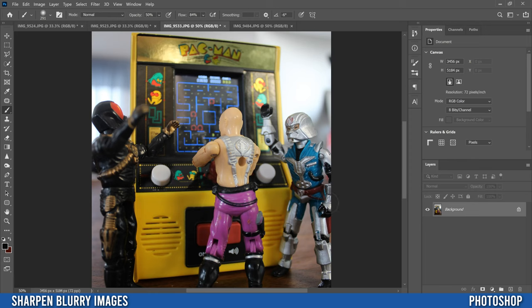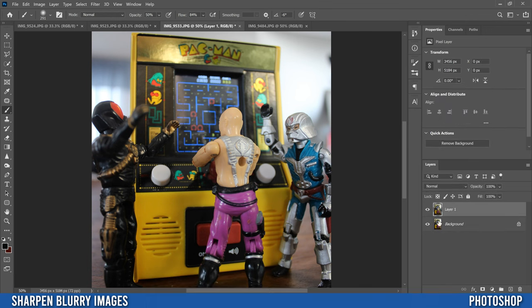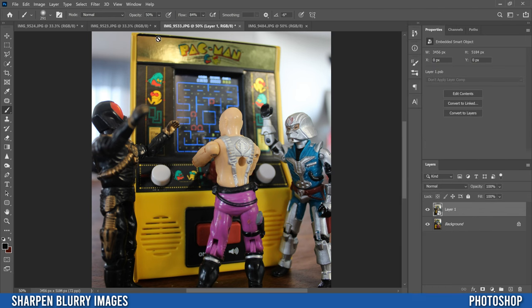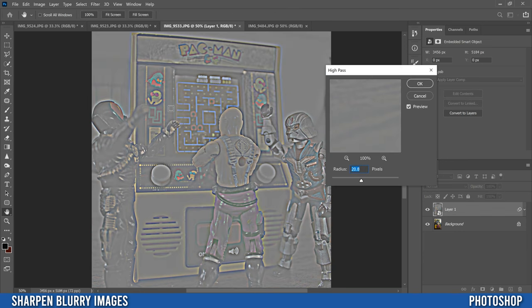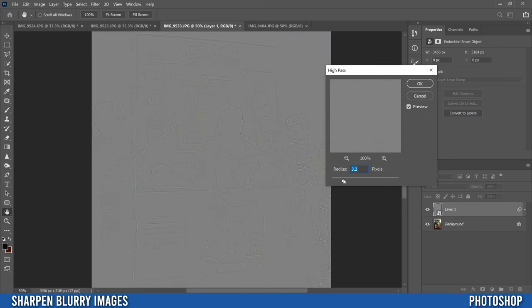The first thing we're going to do is go to our image layer, click on it, then go Ctrl+J to make a copy, then right-click and convert it to a smart object. Then go up to Filter, down to Other, and select High Pass. It's going to put a gray-looking thing on it — we don't want to go too crazy. You're trying to find a sweet spot where you can see the details you want to sharpen kind of showing up.